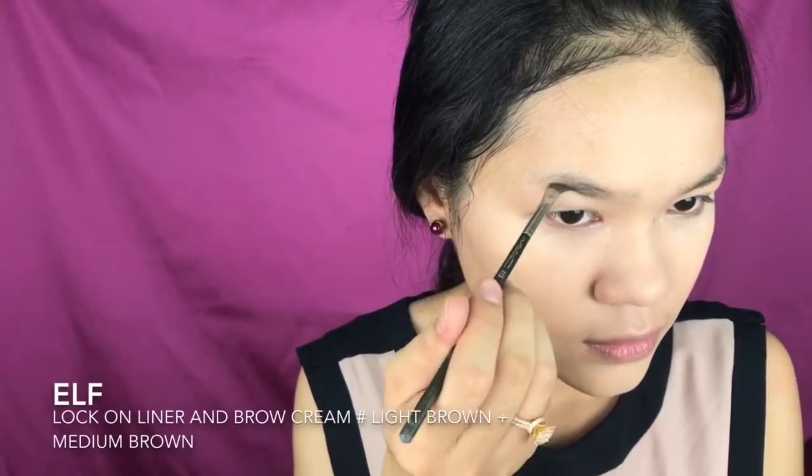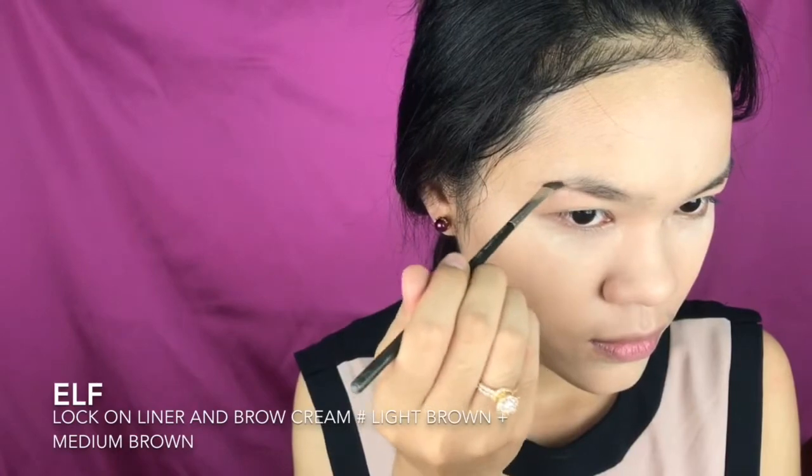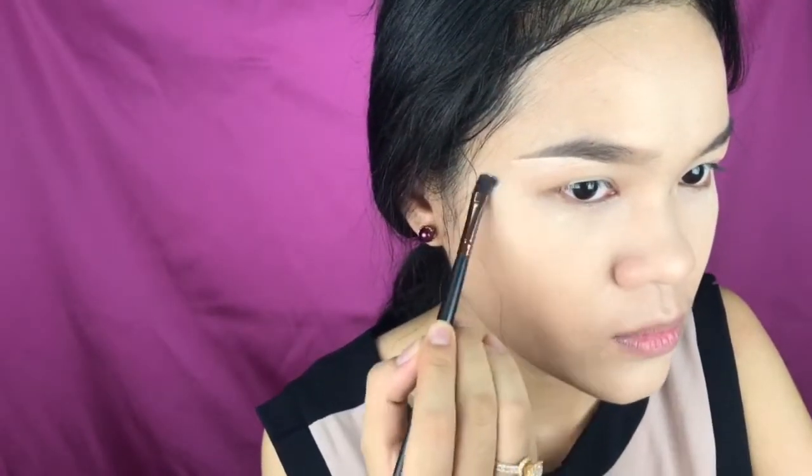It's time for the brows. I'm using this e.l.f. Lock On liner and brow cream in the shade light brown. Just fill it in and drag out the tails. I find this is the easiest way to do my brows — open it first and then fill it in.